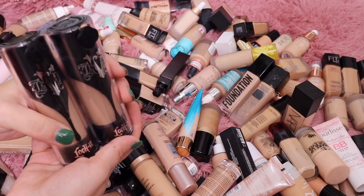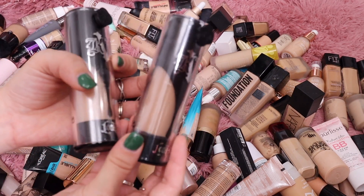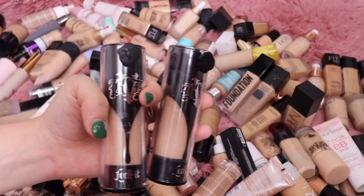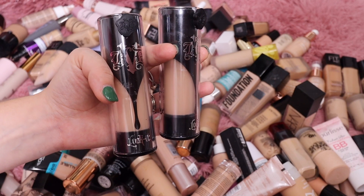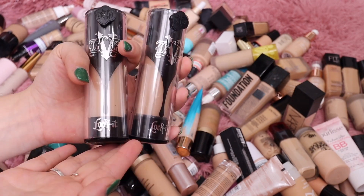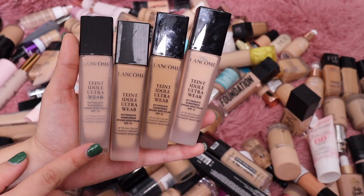I'm going to go through formula-wise and pull them out that way. This one here is from KVD Vegan Beauty — these still have Catfine D writing on them. This is the Locket Foundation. I really didn't care much for this one; I feel like it was really thick on the skin, way too full coverage for me, and it's pretty old if it's still in this packaging, so I'm going to toss these.